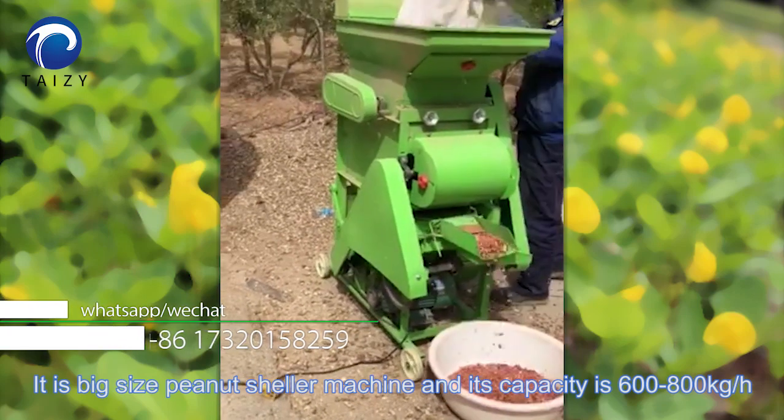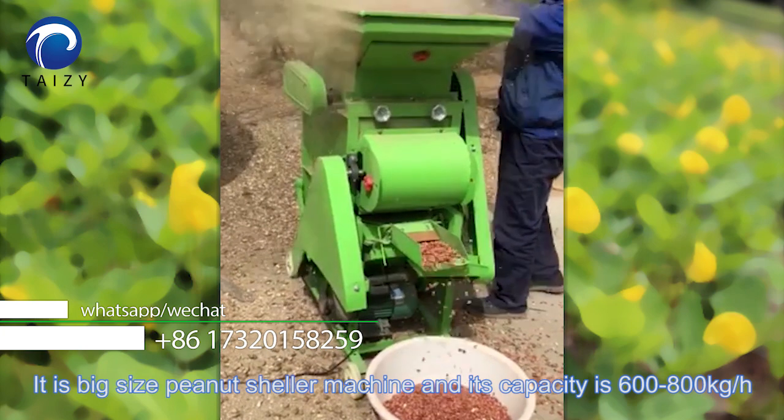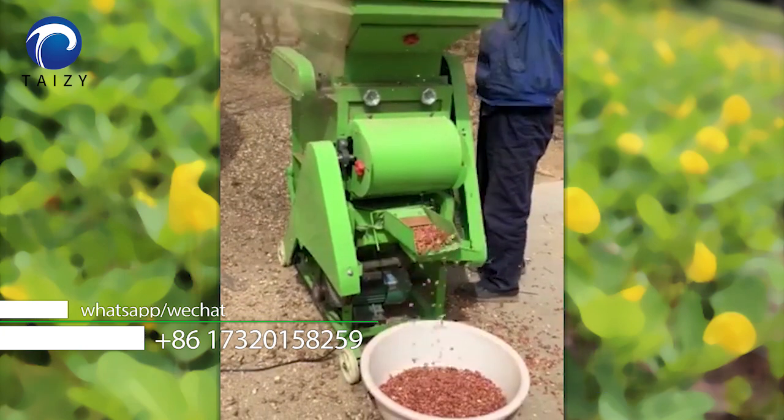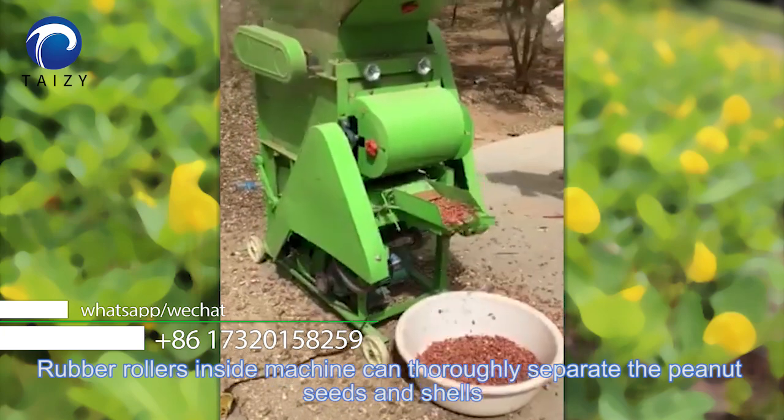It's a big size peanut sheller machine and its capacity is 600 to 800 kg per hour. Rubber rollers inside the machine can thoroughly separate peanut seeds and shells.